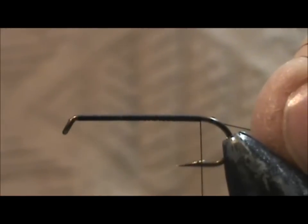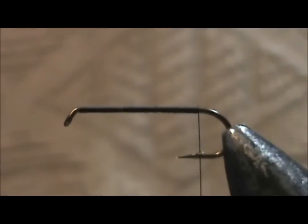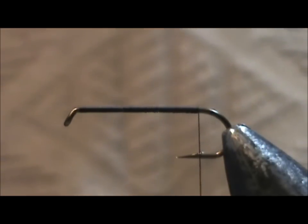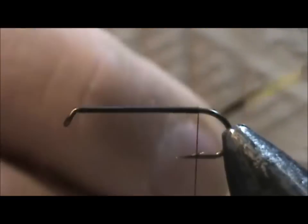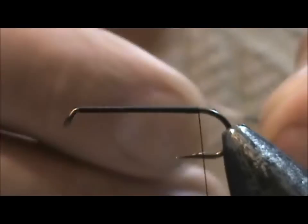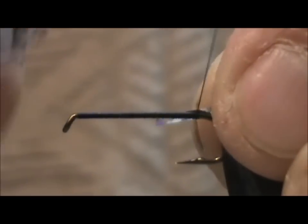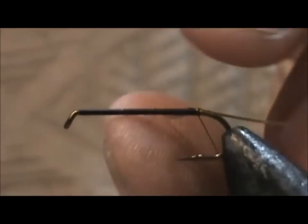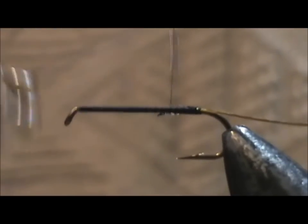We're going to stop the thread right about at the barb of the hook and remove the excess. We're going to start out with a tag, and the tag is going to be gold tinsel. I have silver and gold tinsel and I'm going to tie it in towards the back. I'm going to look at the gold side and tie this in at an angle, crossed over, so it will help make a smoother transition.